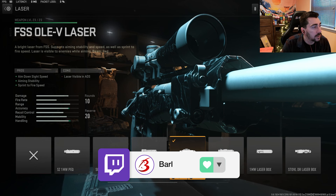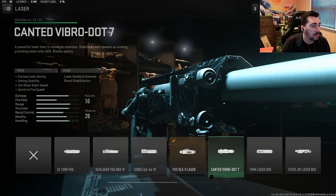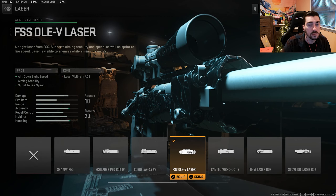Starting off, you're going to want to use the FSS OLE V laser for the aim down sight speed and the sprint to fire speed. You just have to pay attention because as soon as you start aiming, the beam is coming out of the gun. So make sure you're aware of that when you're picking what lasers you're using.